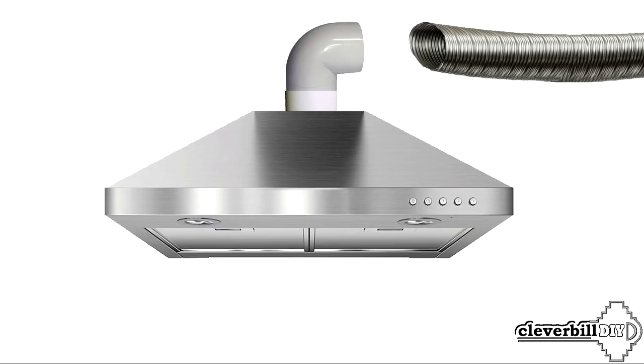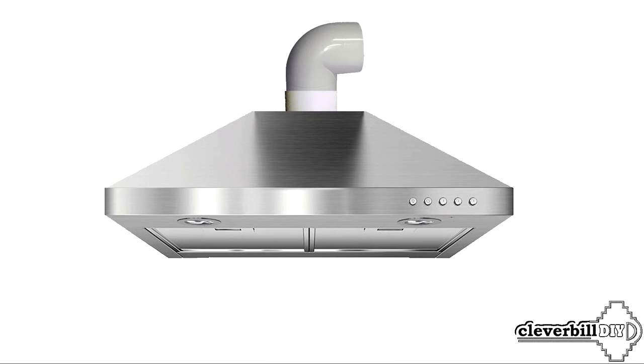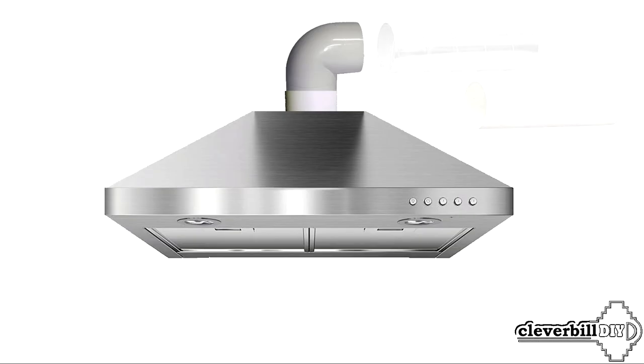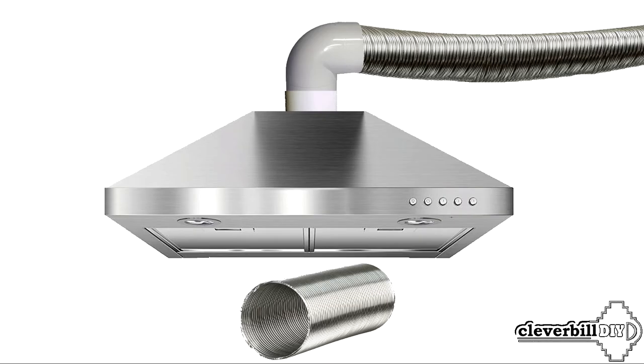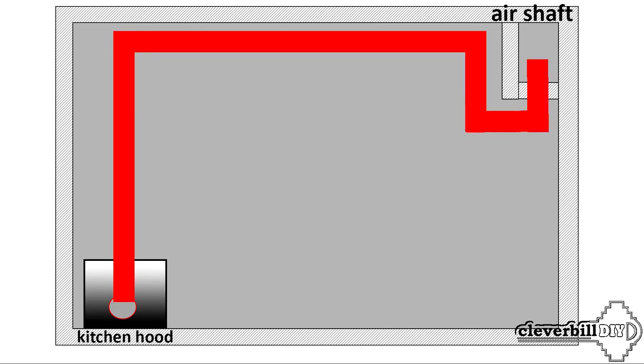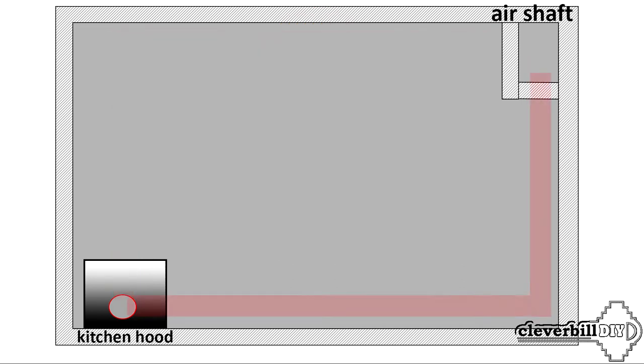Connection to the ventilation duct using aluminum corrugation: although almost all hoods are equipped with a flexible aluminum corrugation for connection to the ventilation duct, it is better to use special smooth air ducts, and preferably round ones. Thin corrugated aluminum, in addition to collecting dirt on its inner walls, has low noise insulation properties and can create extraneous sounds and unnecessary vibrations during fan operation. Also, the ventilation duct should have as short a horizontal length as possible with few turns — the longer the horizontal section and the more angles and turns, the more difficult the fan will be to work.